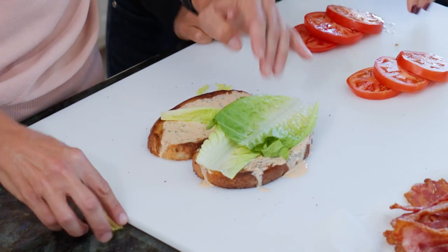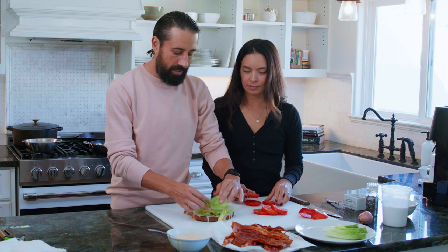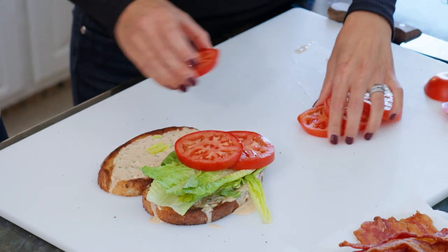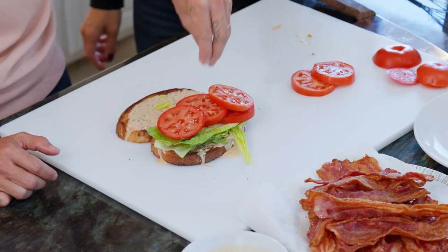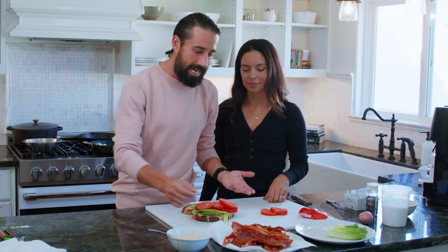We've got some romaine lettuce here — some people like iceberg, whatever you got. I think I went a little crazy — never too much tomato, that's absolutely perfect. Let's give it a little kosher salt on the tomato. Salting the inside of your sandwich is going to take it to the next level.